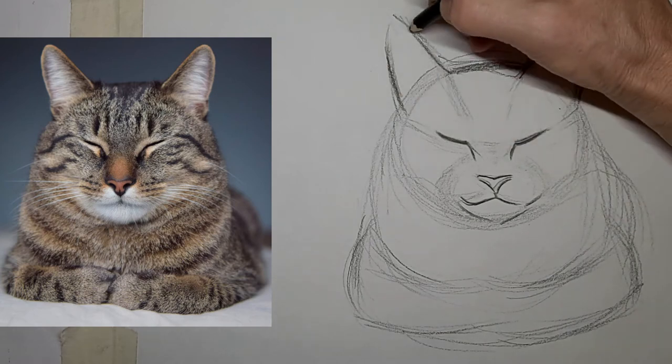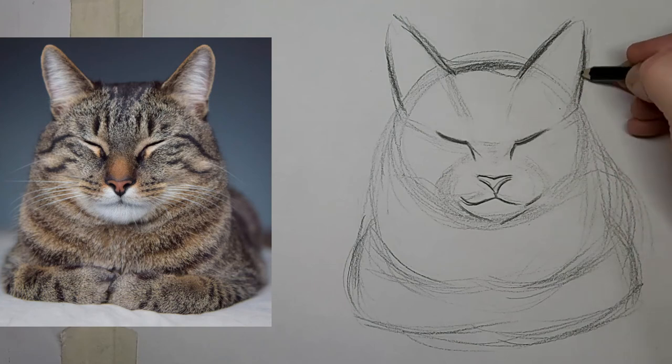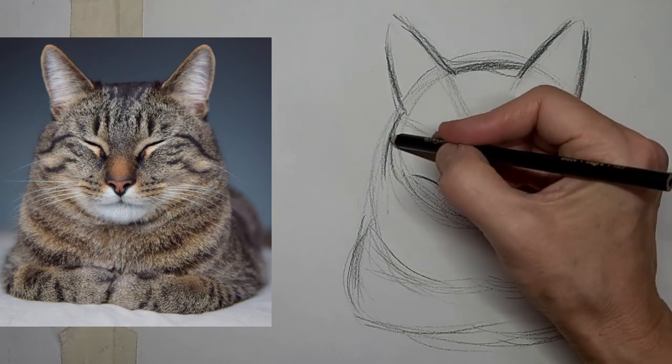I love to hear what you would like to learn about cat drawing, so drop me a comment — let me know what you want to learn, or just tell me about your cat or yourself, where you live, whatever. I love to hear from you.